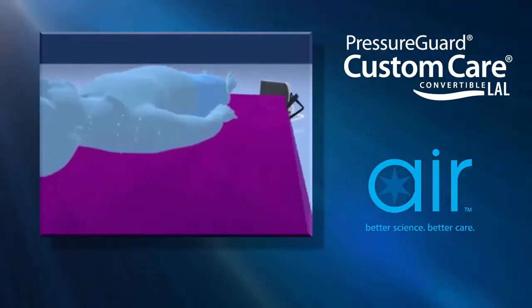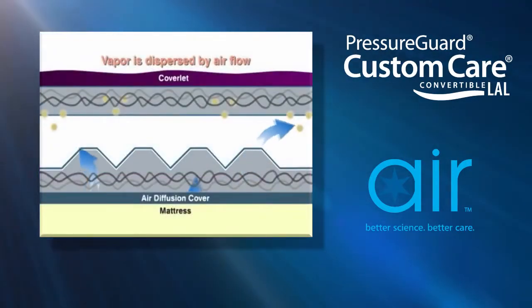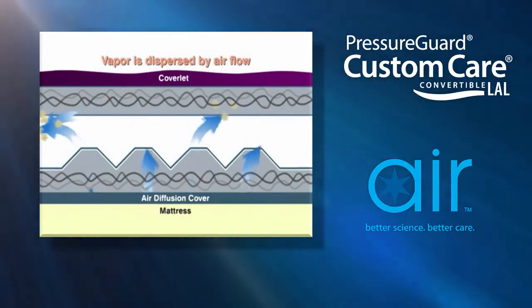Moisture passes in vapor form down through the coverlet, where the continuous incoming air current within the unique air diffusion matrix takes it away before it can reform as liquid.